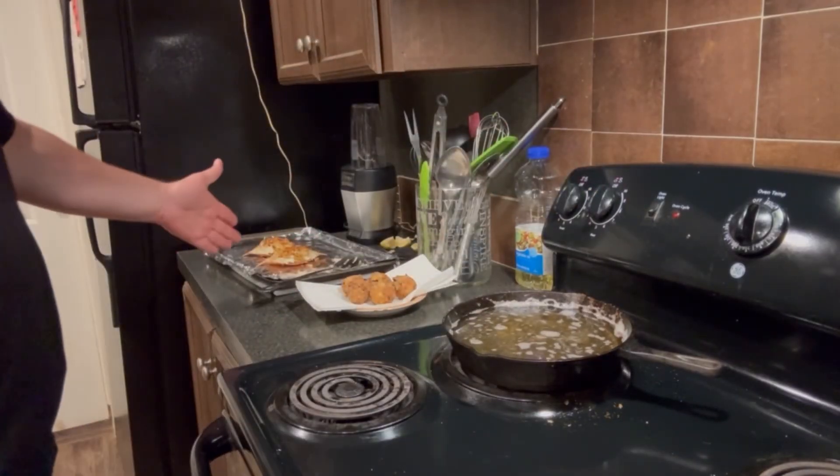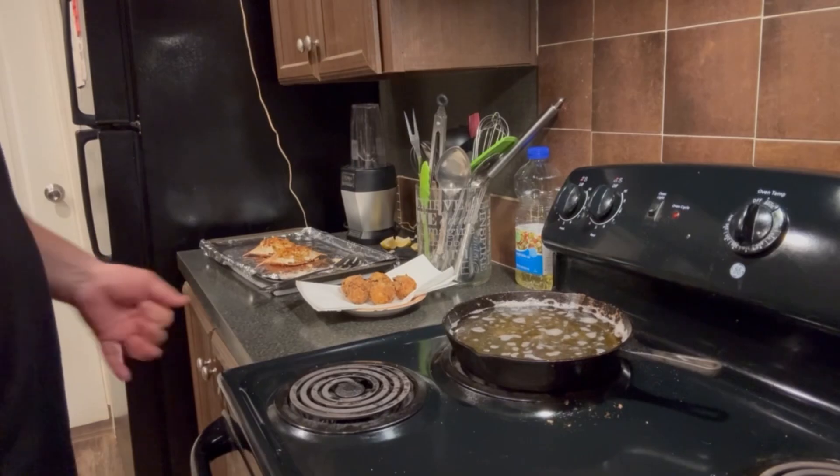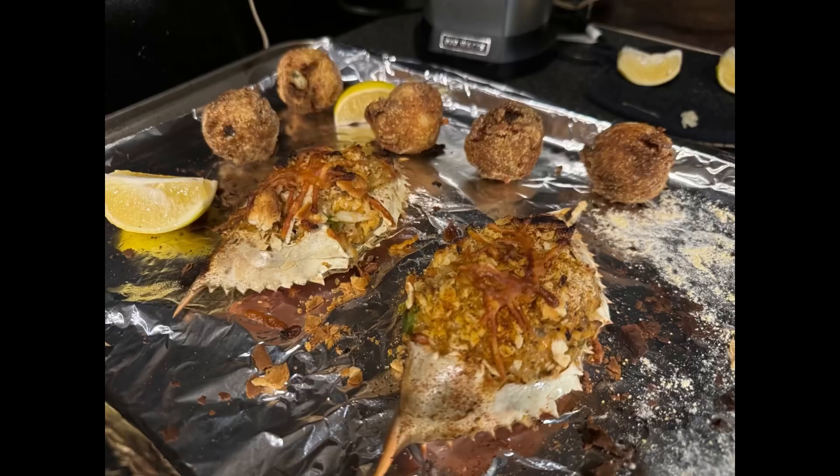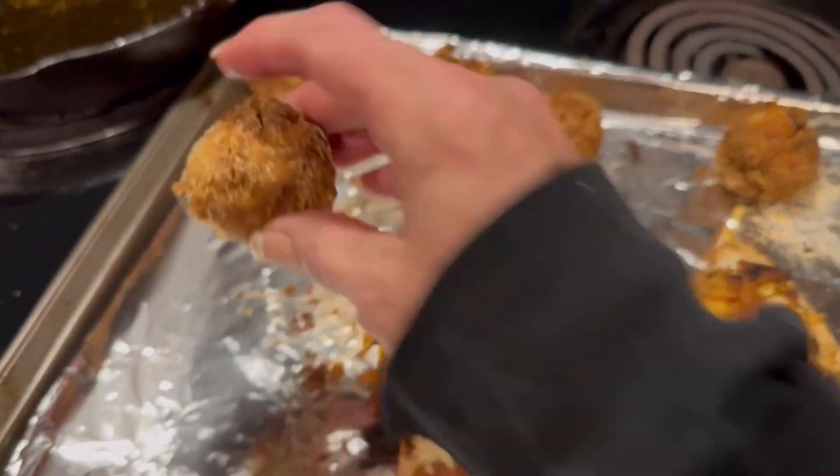Now we got stuffed crabs, crab balls, rib-eye steaks, barbecue grilled bacon, and sausage — it's gonna be a hell of a plate. Mmm. Crab balls — really good.